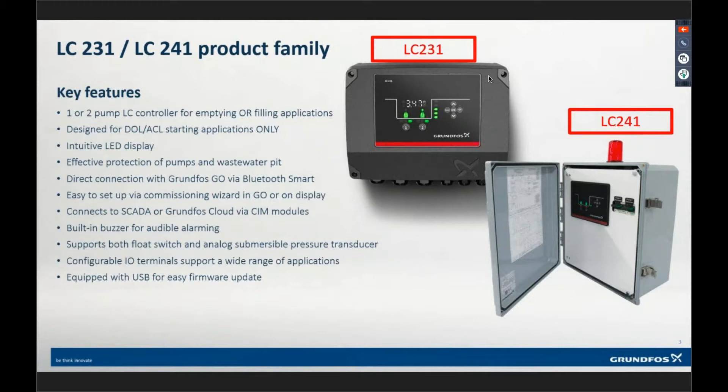These are pump-or-fill applications — something we haven't had before. We have our booster application and booster control, but for a basic tank fill application, we've been able to do that with a booster pack. This controller, you can set it up to be either for empty applications like a lift station, stormwater, or dewatering, or tank fill applications.